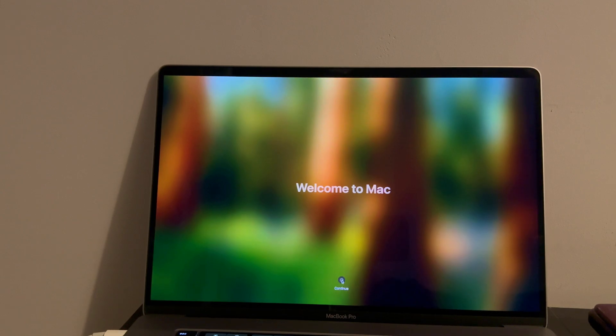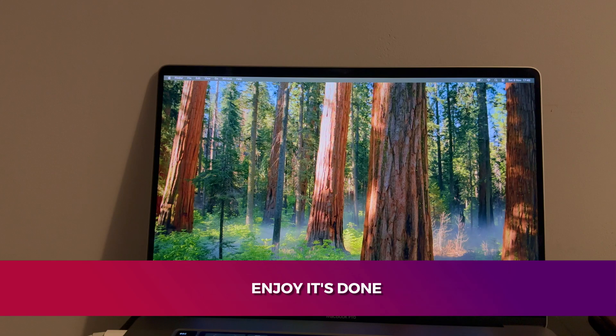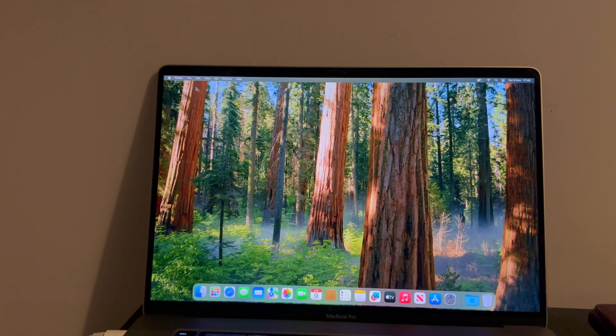We are done — welcome to the Mac. Everything looks good and we are on the latest iBridge OS 9.1 with the latest macOS Sequoia. As mentioned at the start, this method is a complete removal — a complete unlock like a new Mac — so the EFI lock will not come back. Let me reboot the system and show you it works normally after reboot as well.